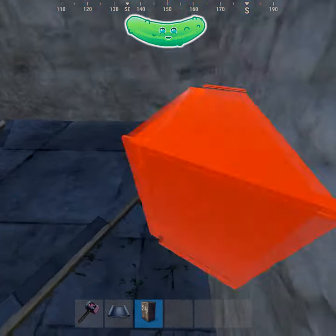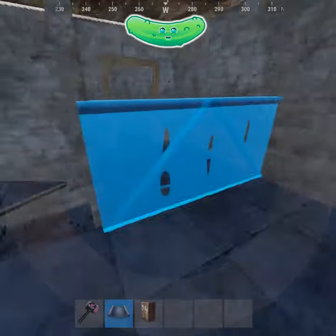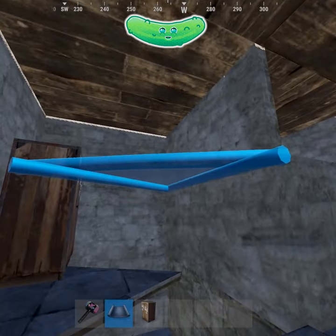You want to get it as flat to the corner as possible, just like that. Now come over here, put a half wall on a floor here, and a triangle here.